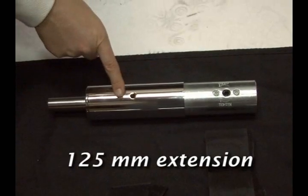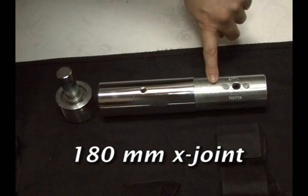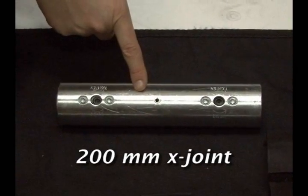The 125mm extension comes attached to the top adapter and the 180mm x-joint. One 200mm x-joint is separate.